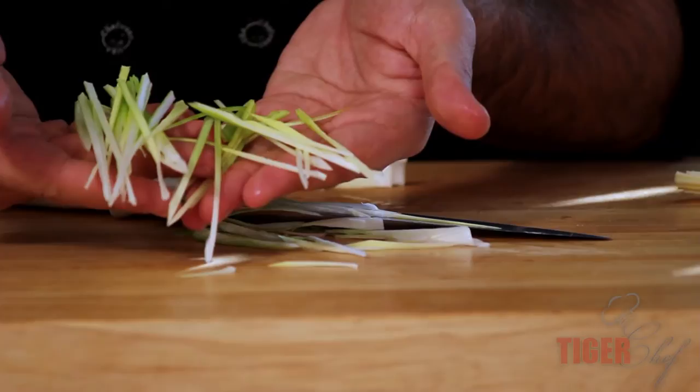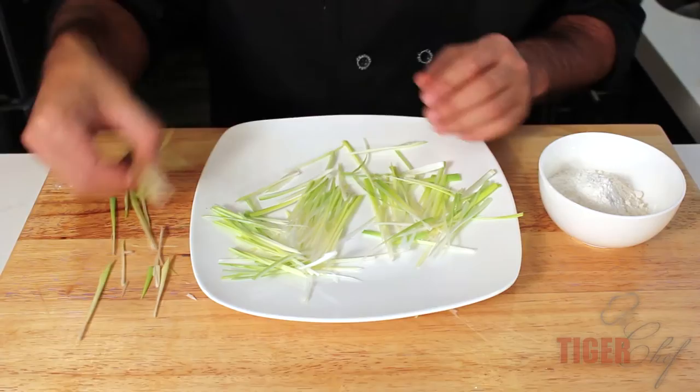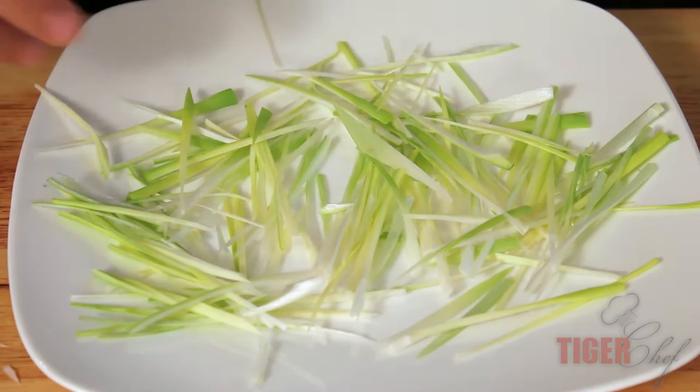These should be about an eighth of an inch thick. You can see they come out like that. Everyone's first instinct when needing to coat things is to put them in a bowl, but we're going to use a plate and I'll explain why. We spread out the leeks just like so, so we have a lot of surface area — that's why you use the plate.